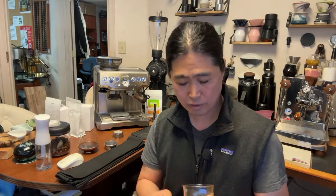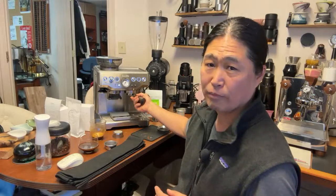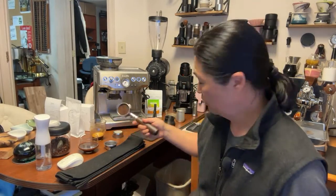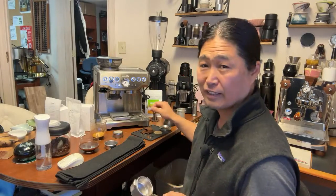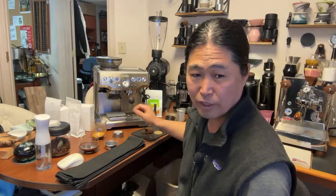For darker roast it's going to be hard to tell the difference, but especially for lighter roast with interesting tasting notes — peach, tropical fruits, lemon, guava — you're going to tell the difference between pressurized versus non-pressurized. One downside of pressurized baskets: the puck gets really stuck to the wall, so you have to tap it out, and the puck is not that pretty. That's another reason I prefer non-pressurized baskets.